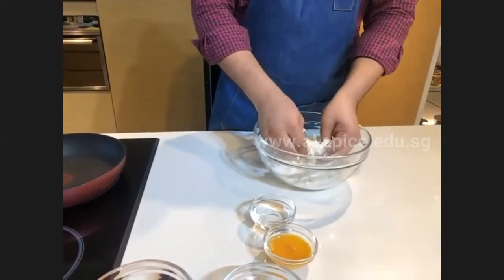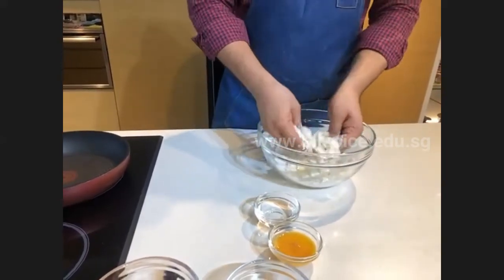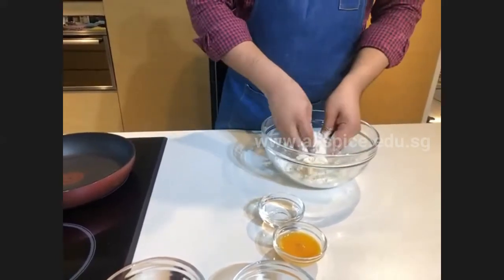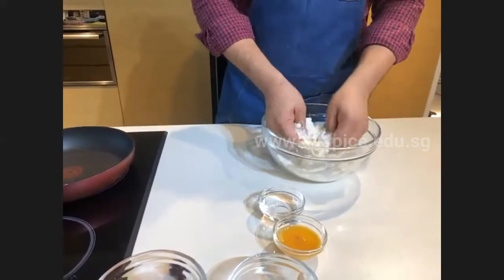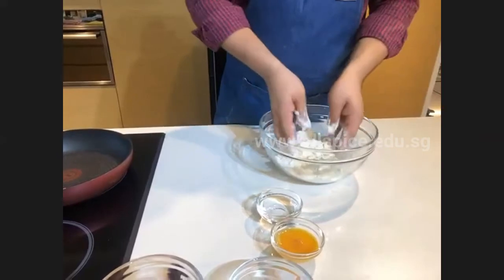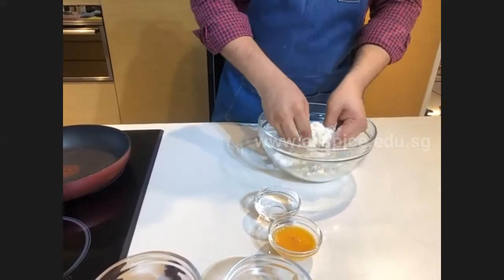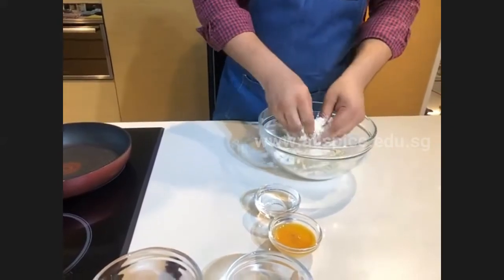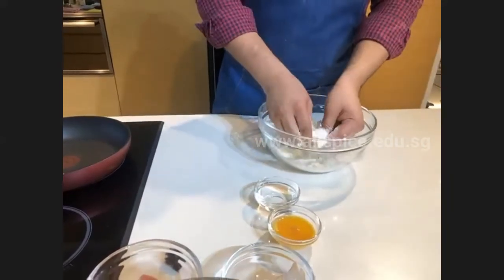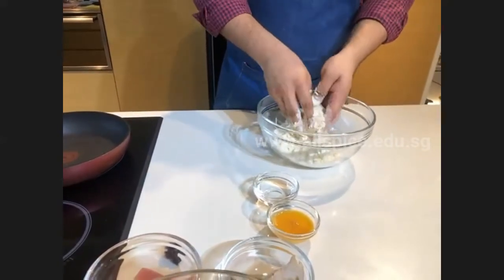Then next we're going to add the egg and water, but first we need to mix the butter and flour completely. Make sure you do not leave any butter cubes. Use your fingertips and continue breaking the butter. Try not to handle the butter too much, because if you handle it too much, the chances are your body heat will help to melt the butter.